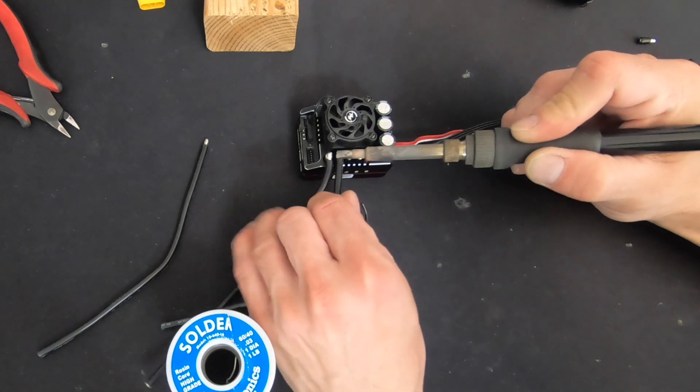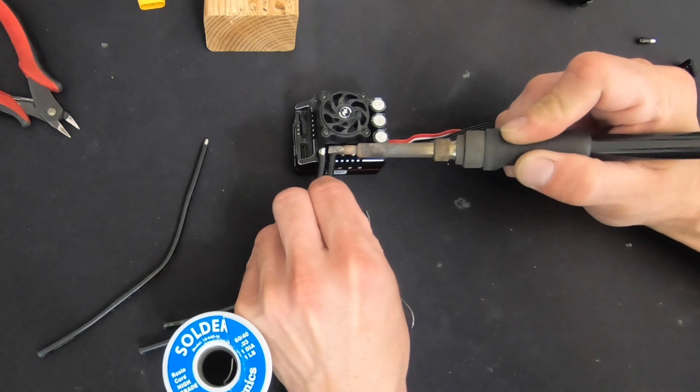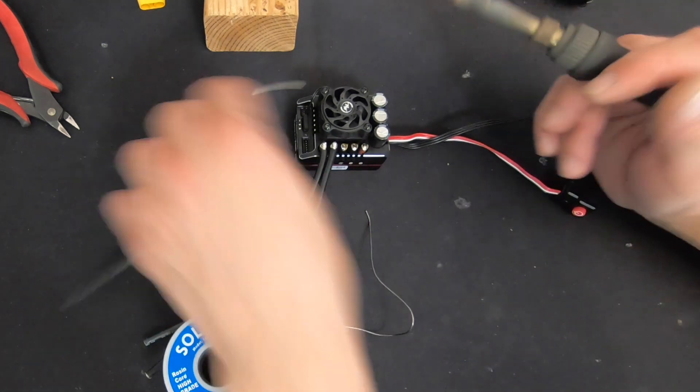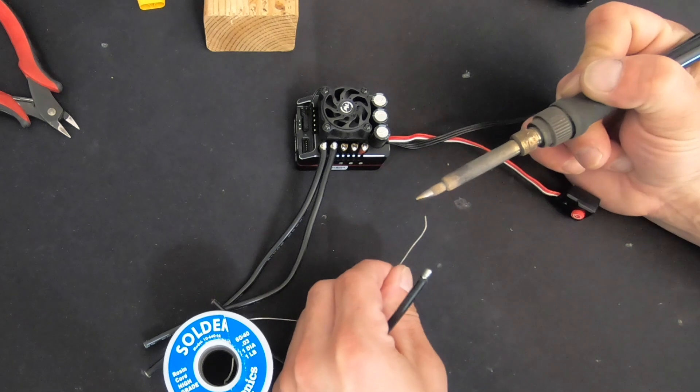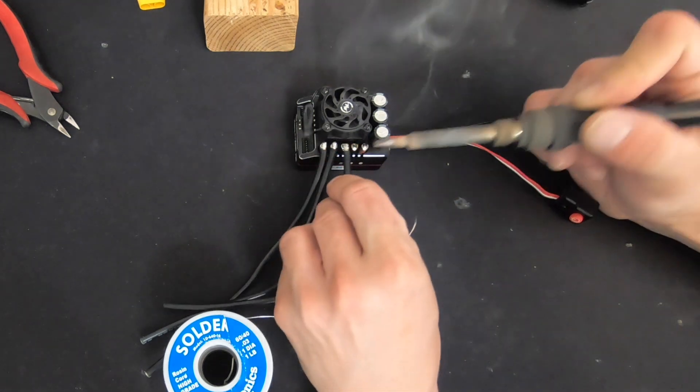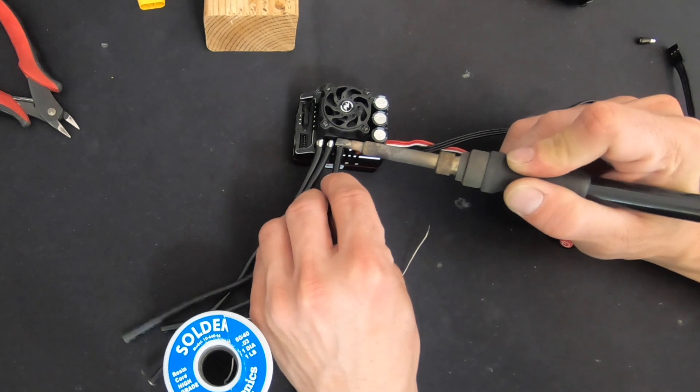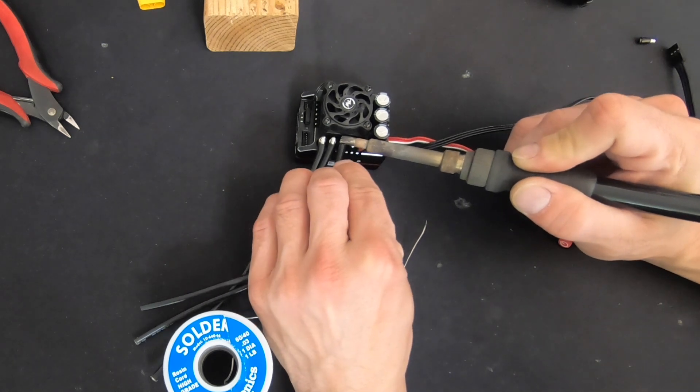I get lucky because I always twist these wires the same direction — it's always a right-handed twist, always tightening the wire, never loosening it. That's kind of important to make sure that you don't make the wire full of solder as you install it.